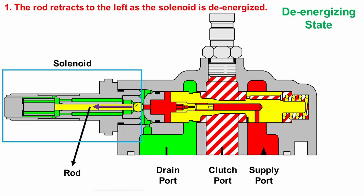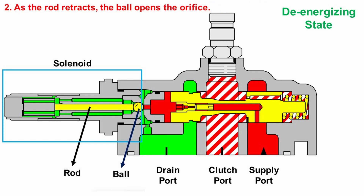When the clutches need to be disengaged, the rod moves back to the left as the solenoid is de-energized. As the rod retracts, the ball opens the orifice, creating a pressure drop in the right area of the ball.